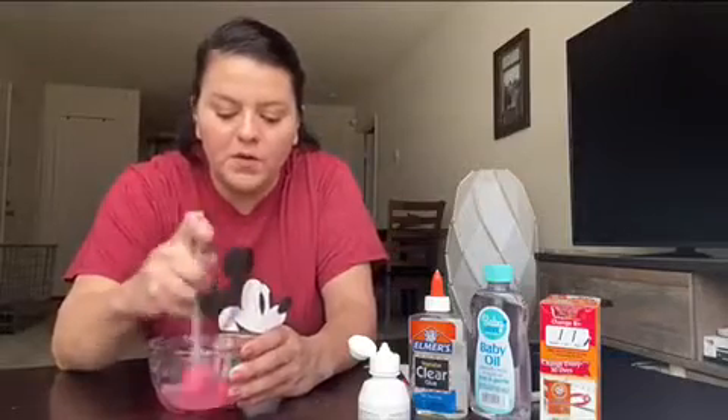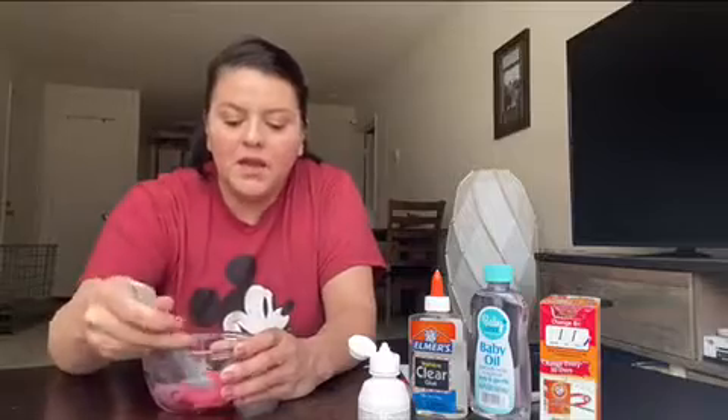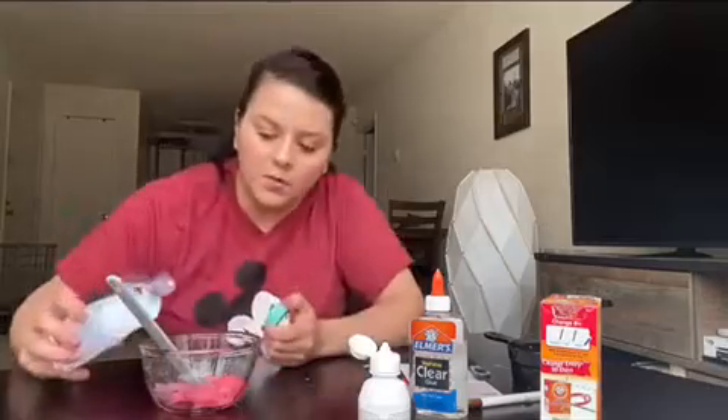The baby oil is optional, but it says that if we add baby oil, it keeps it from getting mushy and sticky to our fingers. So we're going to add a little bit.